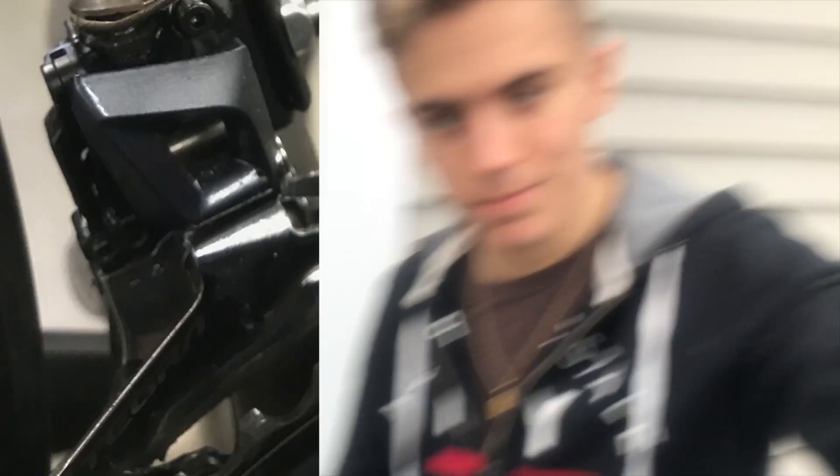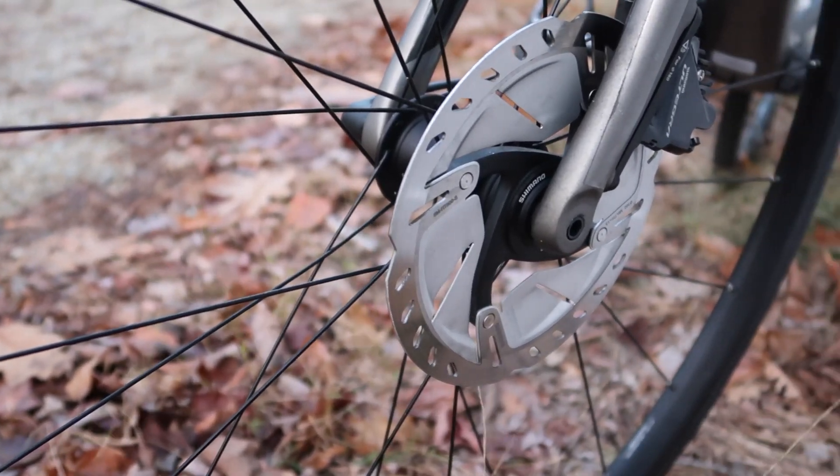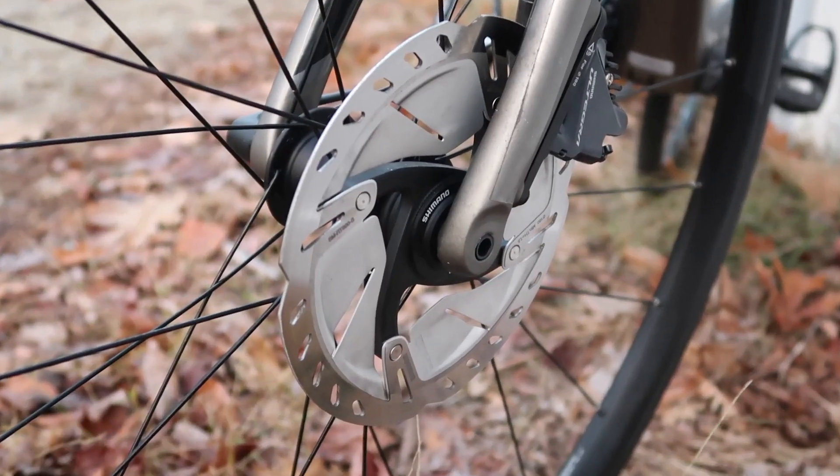They also sent me a new cable, which is cool. Alright guys, fast forward a couple of weeks — we're here, sorry for the delay. The new shifter is installed and it is fantastic. I just want to take a moment to give a huge thank you to Shimano USA for taking care of me and for honoring the two-year Ultegra warranty.